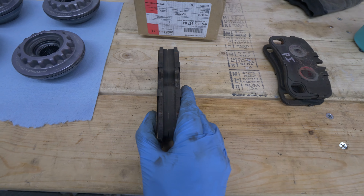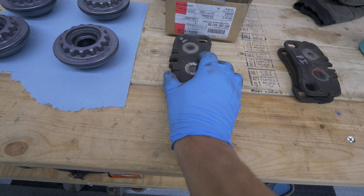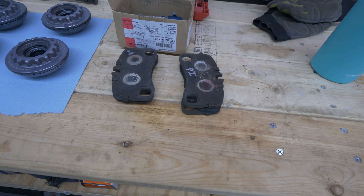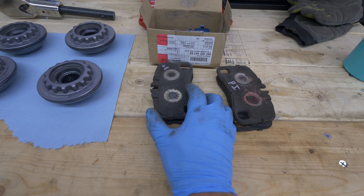There's a little bit of uneven wear when you compare the inner and outer on the passenger side, as well as the inner and outer on the driver's side. That could potentially mean that those calipers are going to need to be rebuilt at some point — potentially the seals are dry and not fully retracting the pistons. But right now, just going to run them like they are, and that's a problem we'll deal with later.